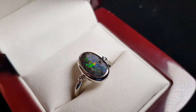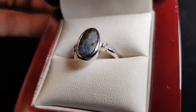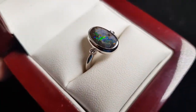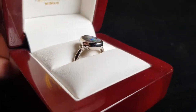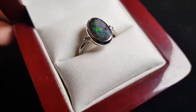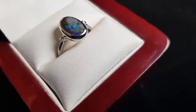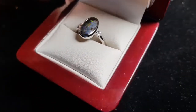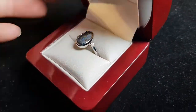This is a solid boulder opal — not a doublet, triplet, or synthetic. It's 100% natural. It forms in a large boulder and we just remove one side, leaving the opal attached to the host rock. The beauty of boulder opals is you get these amazing patterns forming inside the stone. It's also the strongest form of opal, so there are some big advantages with choosing boulder opal.